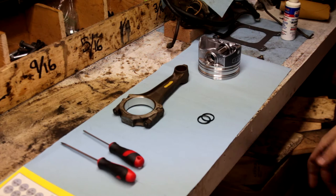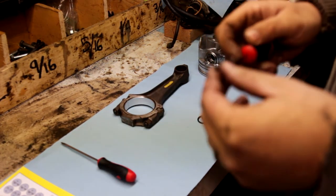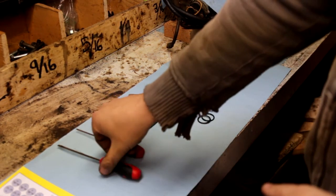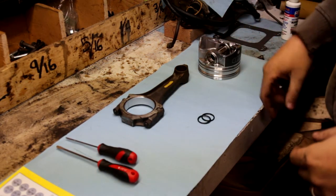You only need really one tool to do this job. I like to use this blunt star end to push them around. Most people use a flat head but I find this is a little bit easier and it doesn't score the inside of the piston as much.